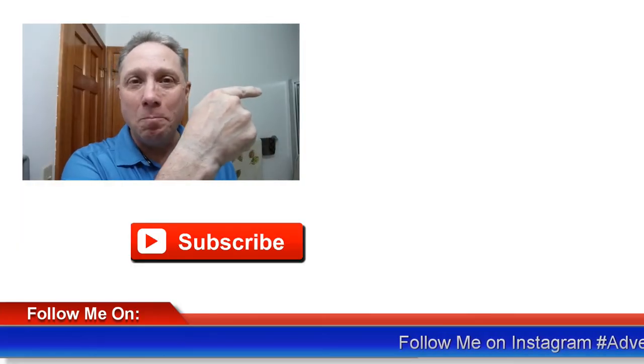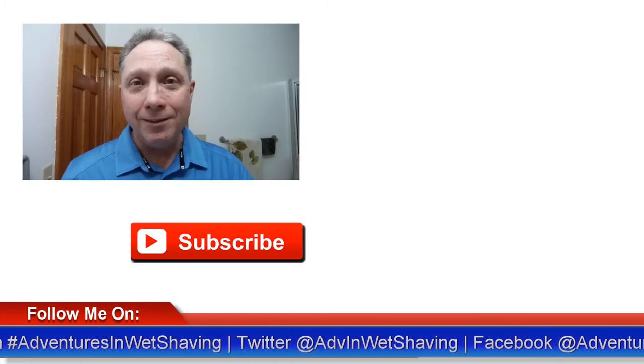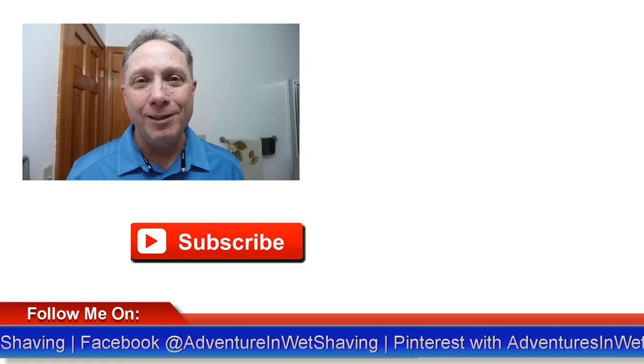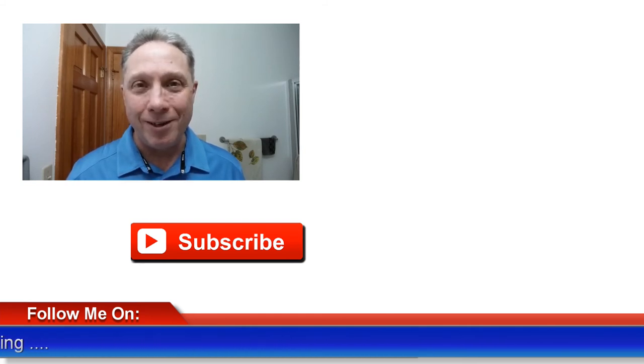Click over here to see basic straight razor shaving for beginners. Click down here to see basic honing. For the rest of us, click over here on me — subscribe, like, comment, share this video with your friends. Have a great shave and a good day, and I will see you next time on Adventures in Wet Shaving.